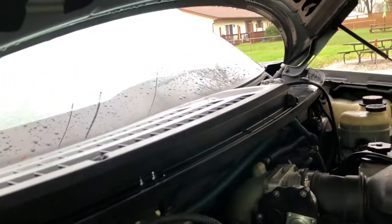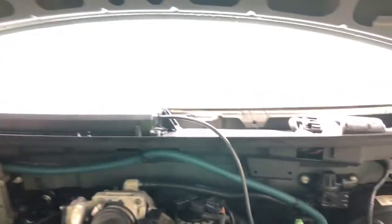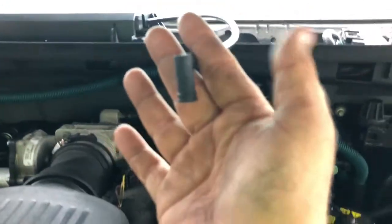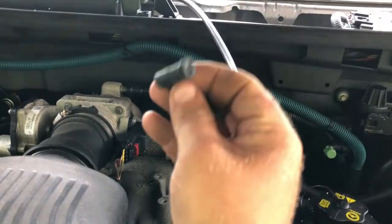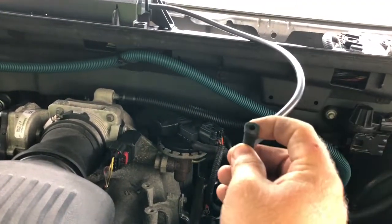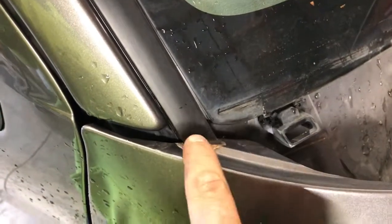Once all of that is put into place, go over here and put the bolt back in into that hole. Once that's in, do the same thing on the driver's side. Once that's done it's basically all hooked up. You will have to put the same connector that we took off onto the driver's side to connect that nozzle, and then you pretty much have everything put back together.